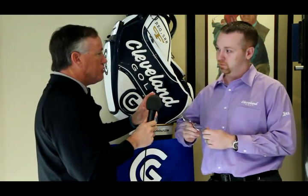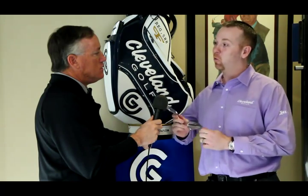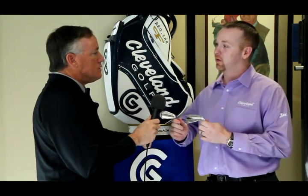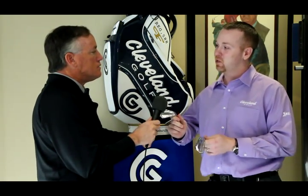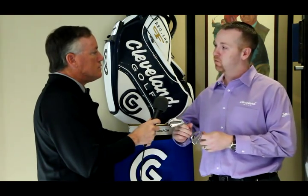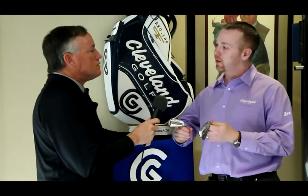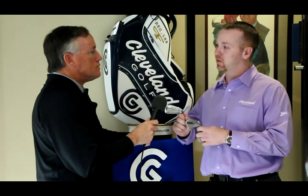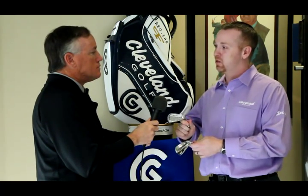Can they mix and match cavity back and muscle back? Are there any custom options, like with the wedge program? Typically we sell one set whole, but we've designed them such that they can be mixed and matched. Depending on what the player's looking for, he could pick the muscle back for his short irons and add the cavity back for a little more help in his long irons. In terms of customization, it's not quite like the wedge, but we do offer a wide array of custom shafts and custom grips, as well as customized specs — so it's possible to order them upright, flat, over-length, or shorter, depending on the player's needs.